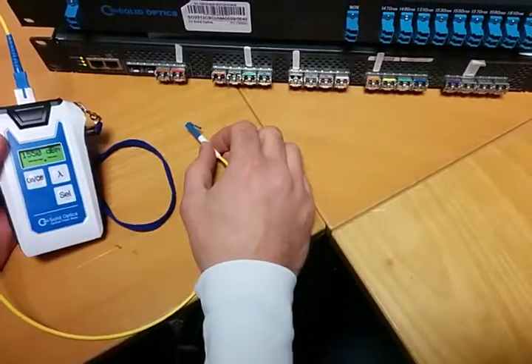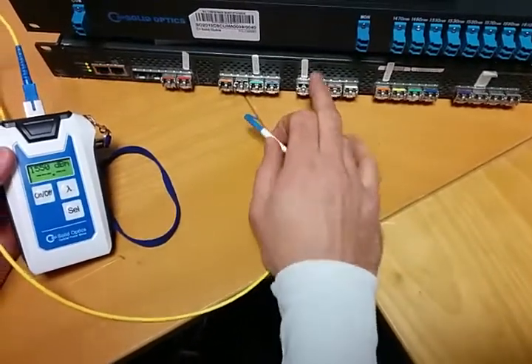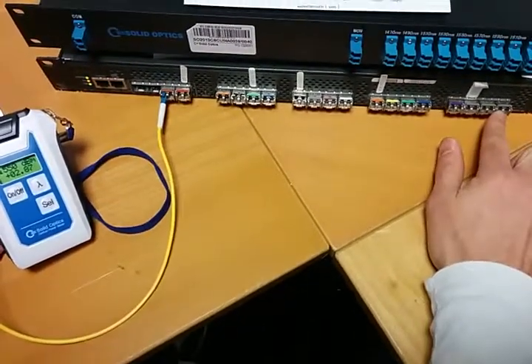We're here in the SolidOptics test center. This is our switch where we test our CWDM MUXes. I've got all 18 colors here, this is the 1610 up to the 1270.